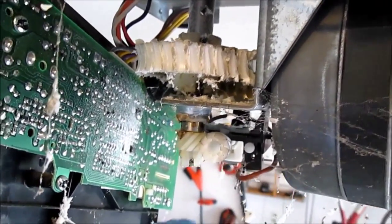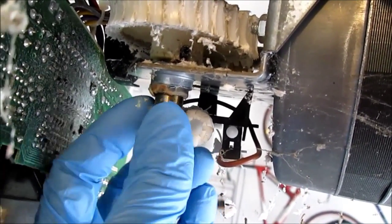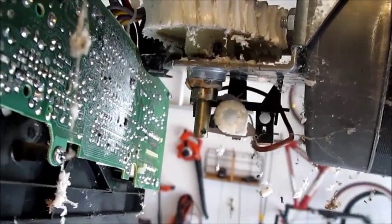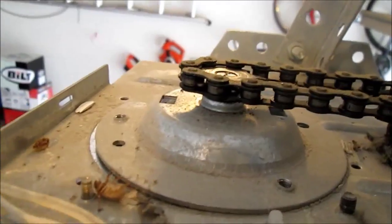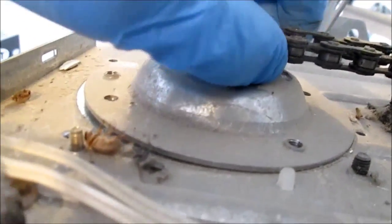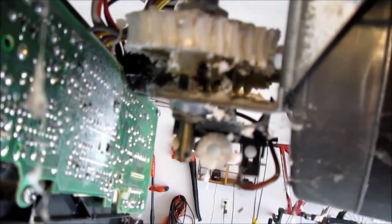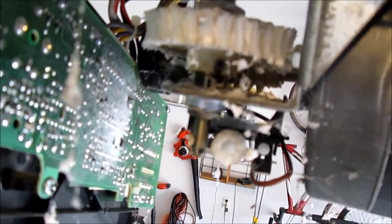Now we're going to slide off the lower gear — it slides off by tugging with decent pressure. Then we're going to move to the top of the unit. I was unable to pull the gear out by hand, so I'm going to lightly tap it with the hammer and see if I can get it to go up.